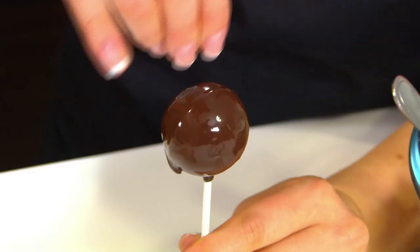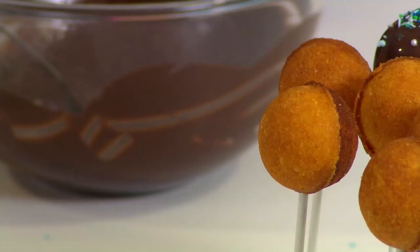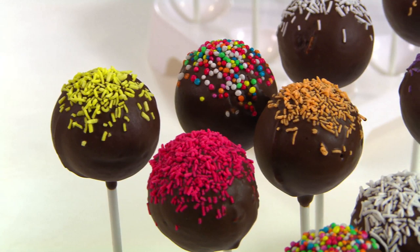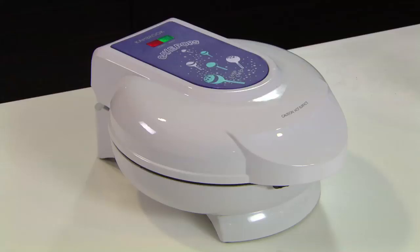Now the fun really begins. Decorate them with melted chocolate, colourful sprinkles, chocolate balls, or whatever you fancy — the options are practically endless. Place the decorated cake pop in the handy holding tray to keep them looking great.